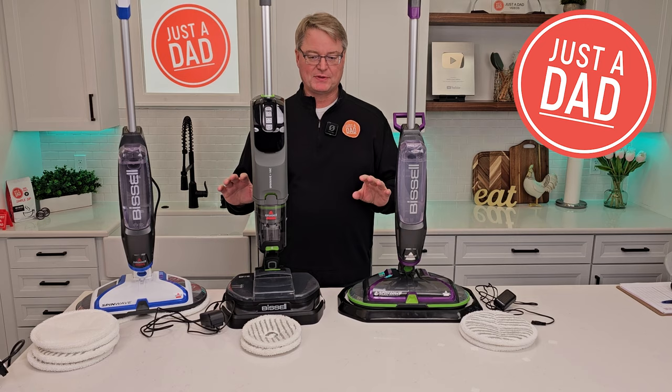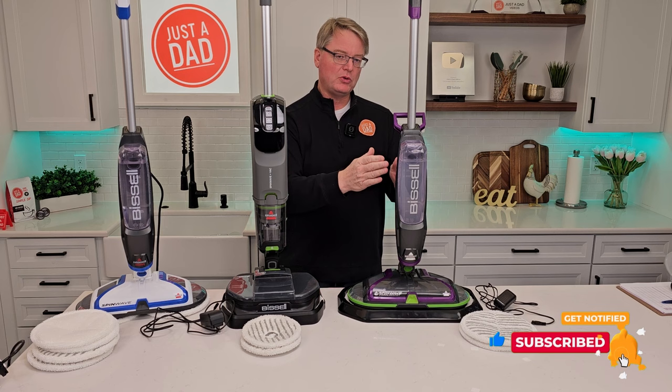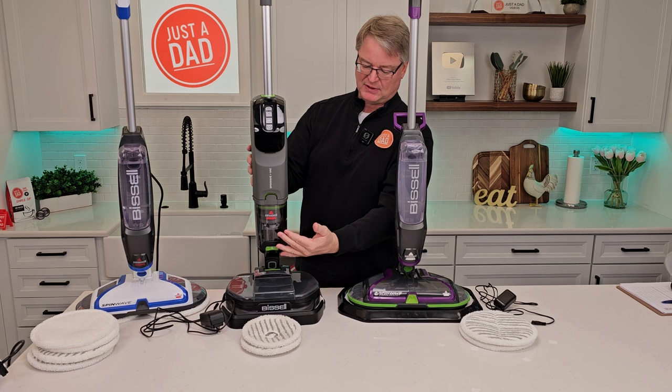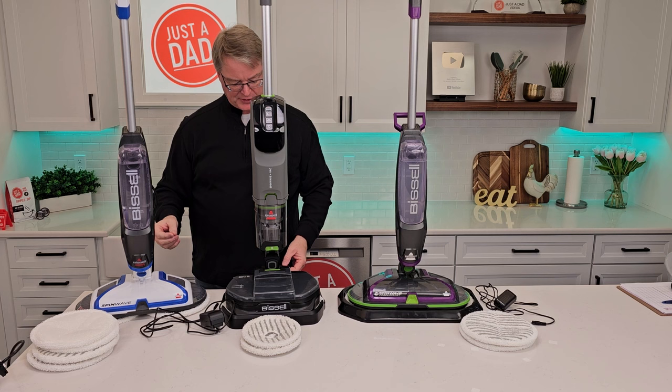These two are cordless. This one does require a cord. So let's go over the model numbers. This is the Bissell SpinWave Pet — it's purple, model number 23157. This is the Bissell SpinWave Plus Vac, model number 37643. And over here we've got the Bissell SpinWave Hardwood Floor Expert, model number 20393.